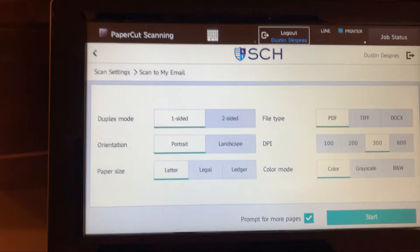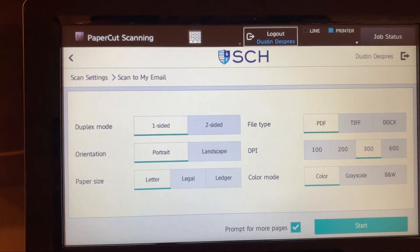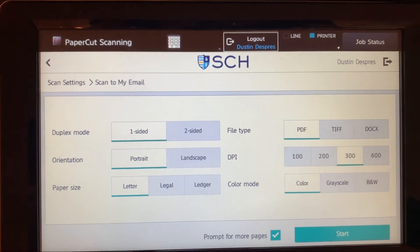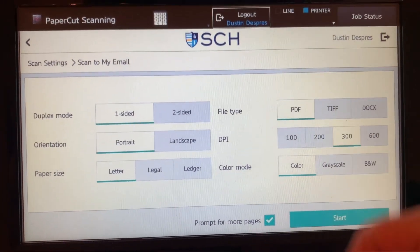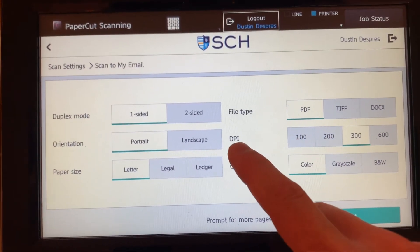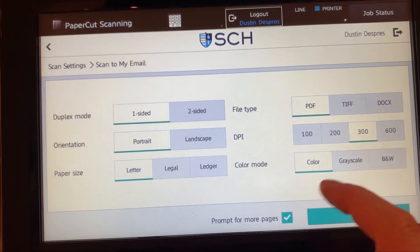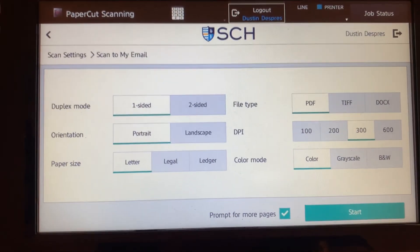We're going to be using the top. Under change settings, we have a couple of different things: we can choose to do two-sided, we can flip it to landscape, we can change the size of the paper, which is important. We can choose our file format — for the most part you're always going to want to be in PDF. You can choose your quality right here, which is what they mean by DPI. And we can also choose color, grayscale, or black and white.